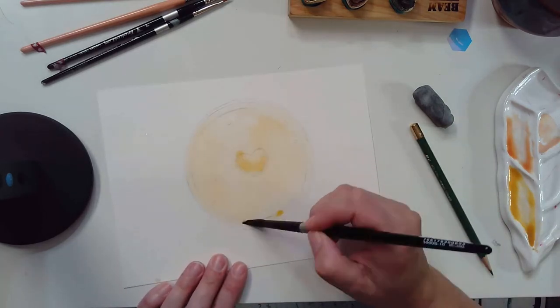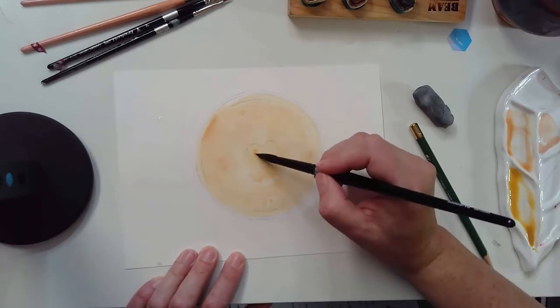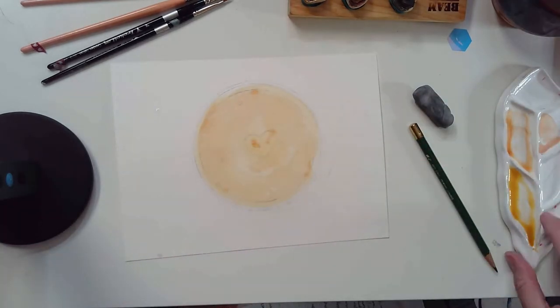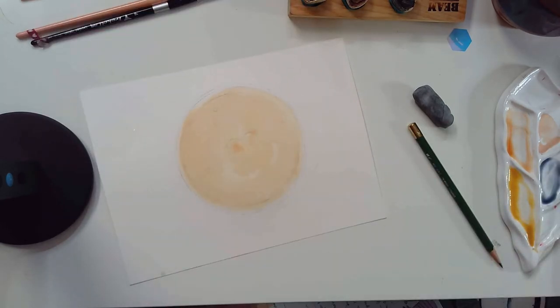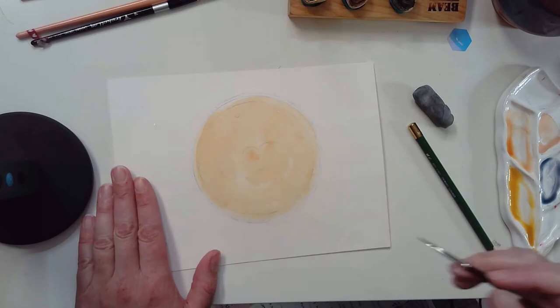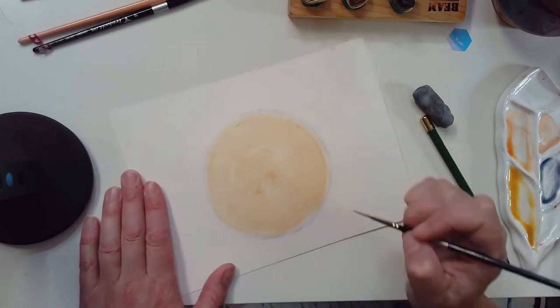I start with my paint — I'm using a combination of core watercolors and beam watercolors — and I'm just getting down the base layers here, dropping in some paints and creating the edge of our pie pan. This really has some basic complementary colors in this painting.